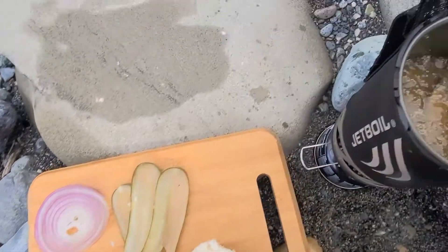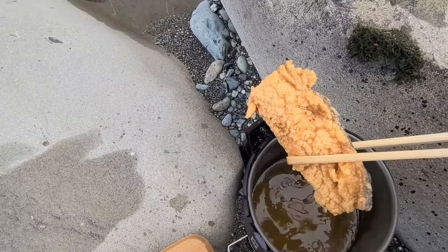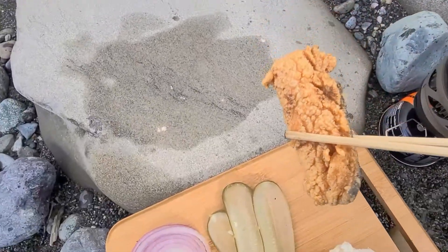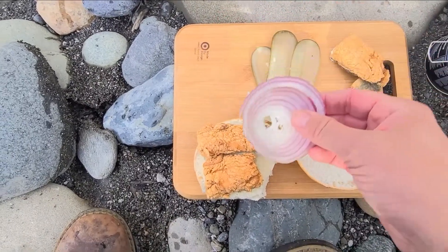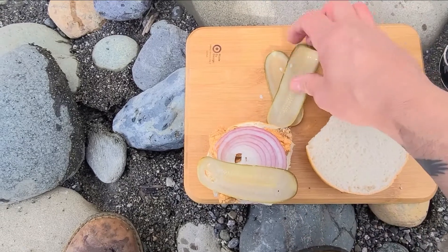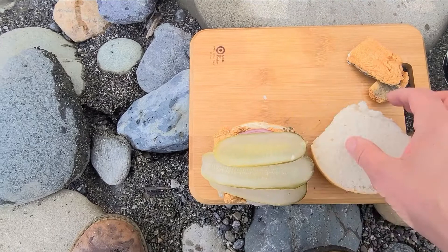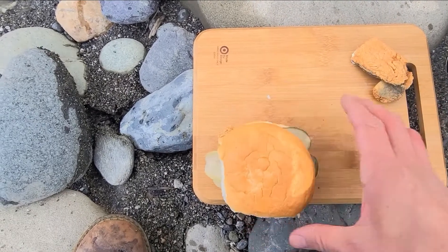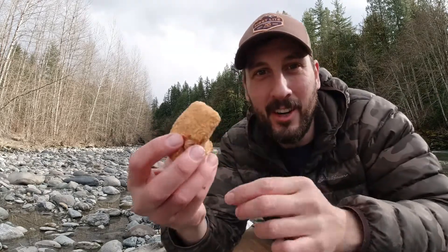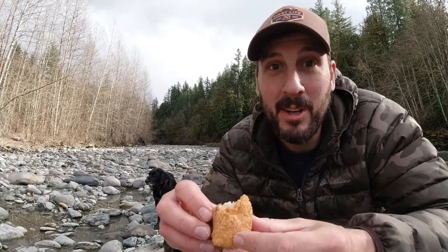Another piece on there and the last piece. Set this one off to the side, slap a little onion on there, a couple pickles — I already got the aioli on. Call it a sandwich! First off let's try a piece of the trout all on its own — it looks amazing.